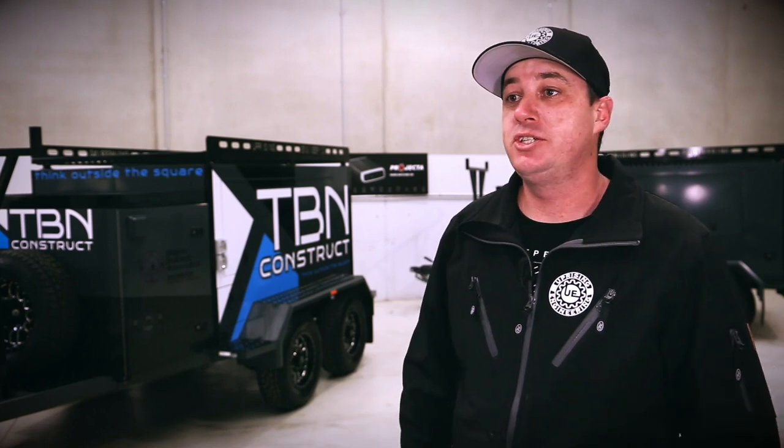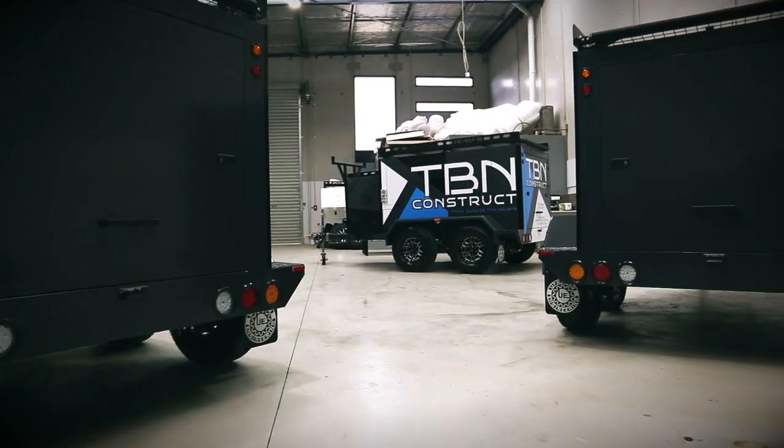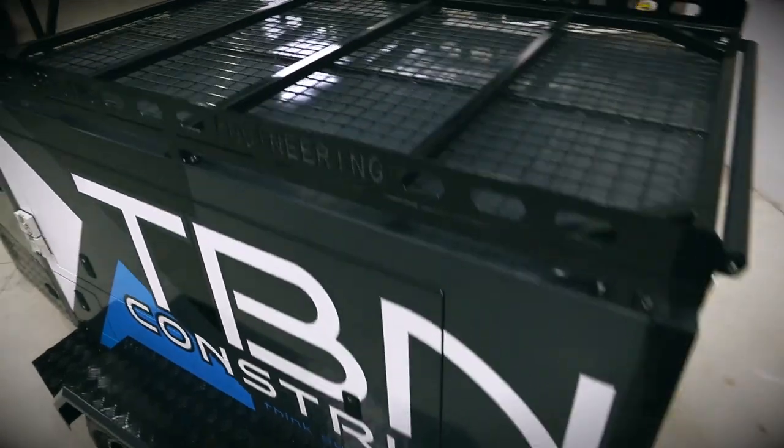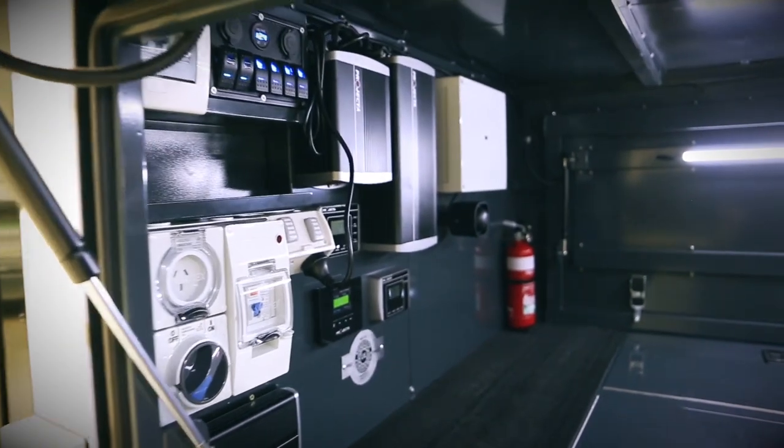My name is Rob Harley, I'm from Uprise Engineering. We're here today to have a look at the ProTrade Series Tradesman's trailer. Today we've got an Envy package which is powered by Projector, and it's a pretty impressive unit.